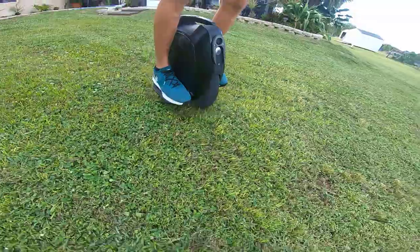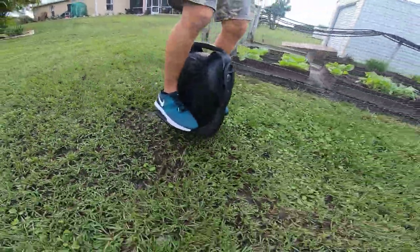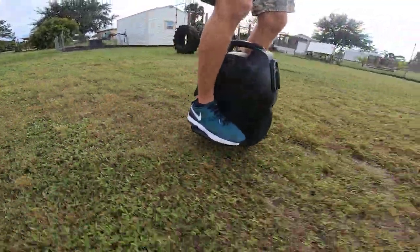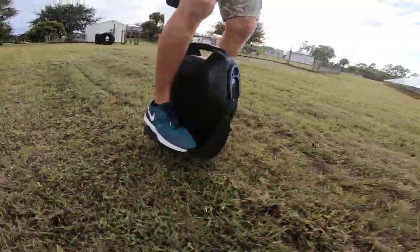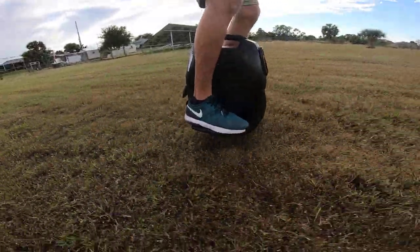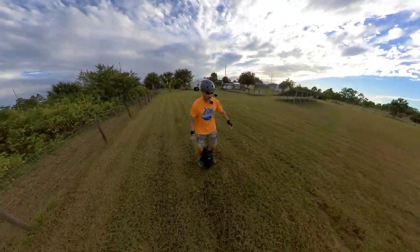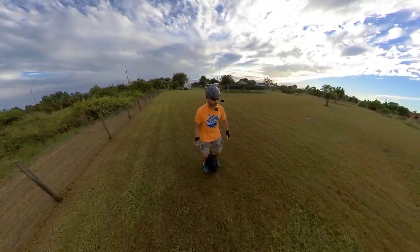Now we have the KingSong 16X. I was thinking I won't do the MSX as well, because non-suspension EUCs are going to feel pretty similar back here. Bigger diameter ones might feel a little better — like if I still had my Monster it might feel a little better. But most non-suspension EUCs feel pretty similar in rough terrain.